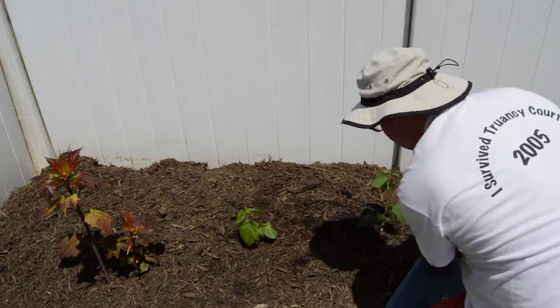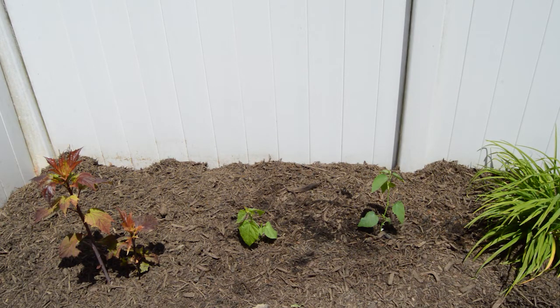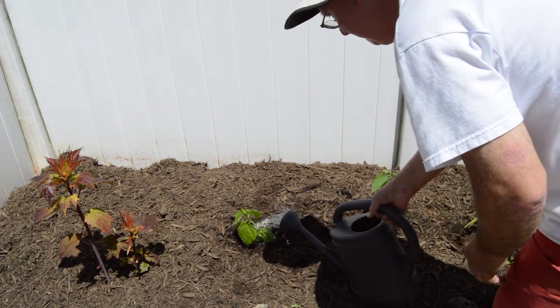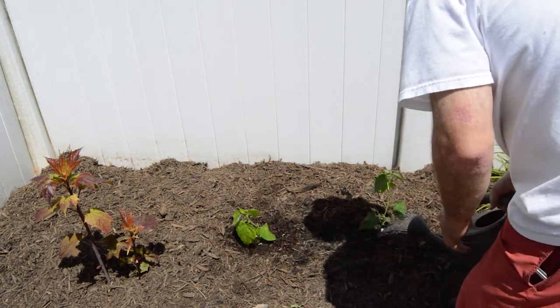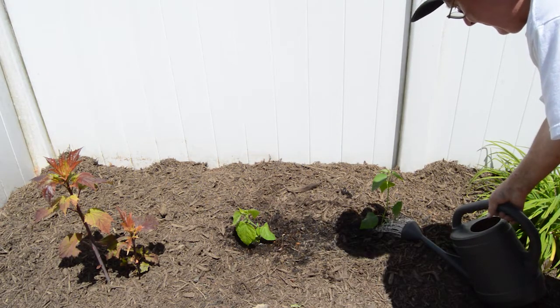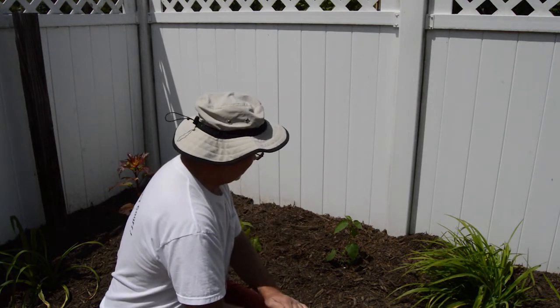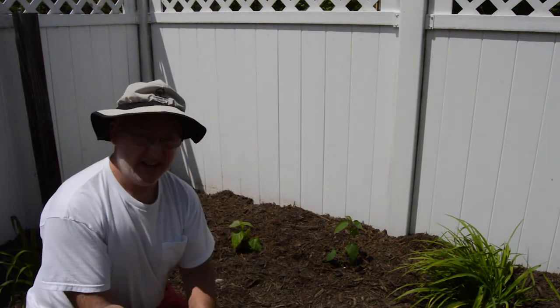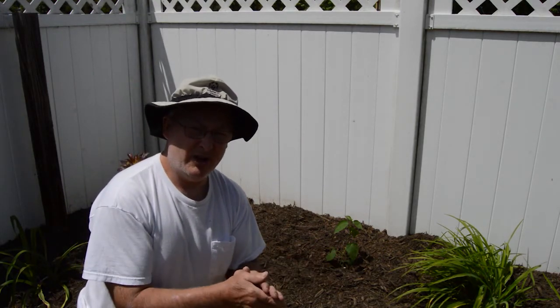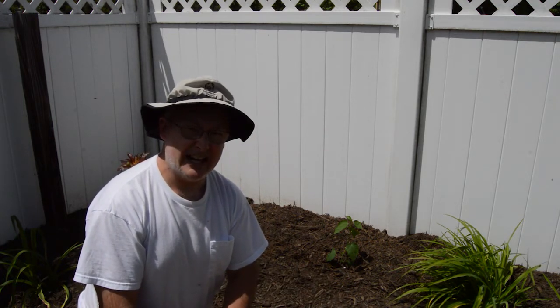Now we've just got to give them a good drink. Put some water in our watering can here. We've finished up our project here. We have our indeterminate hardy hibiscus planted here next to the pink swirl. We're going to keep a close eye on these until we know that they're fully rooted and able to make it on their own. We'll keep an eye on it and make sure we keep them hydrated for the next few weeks.